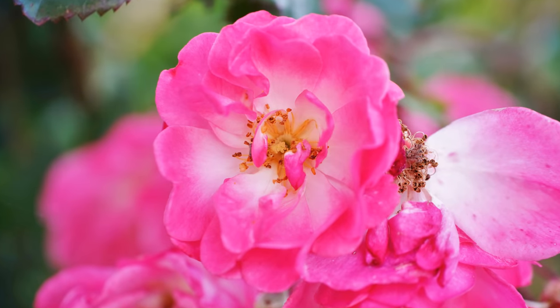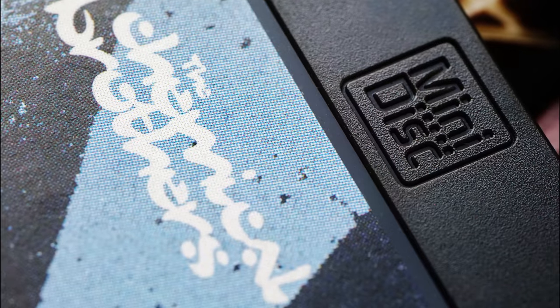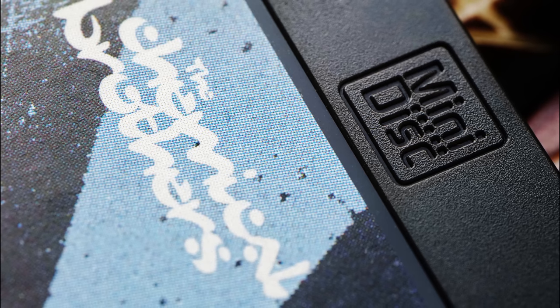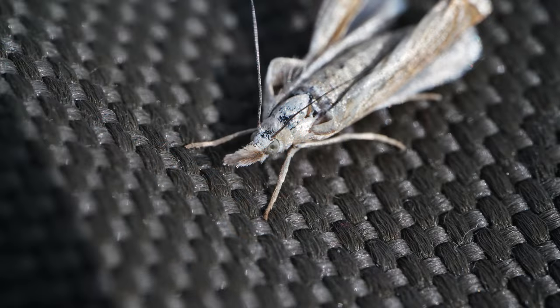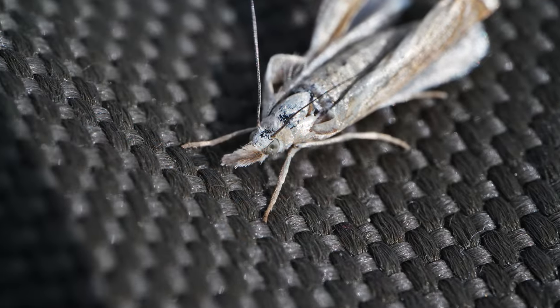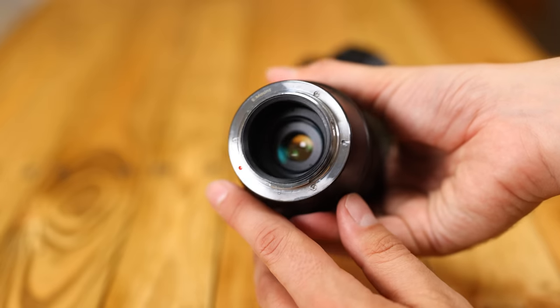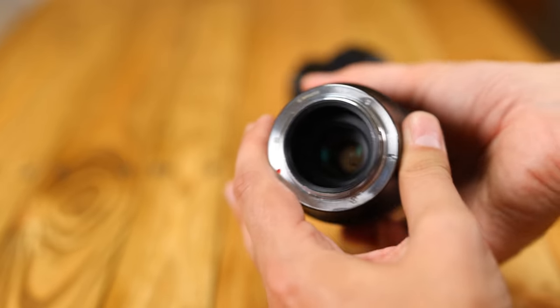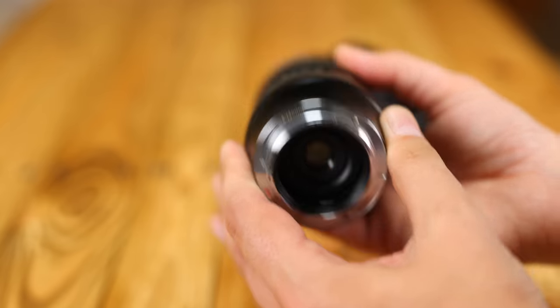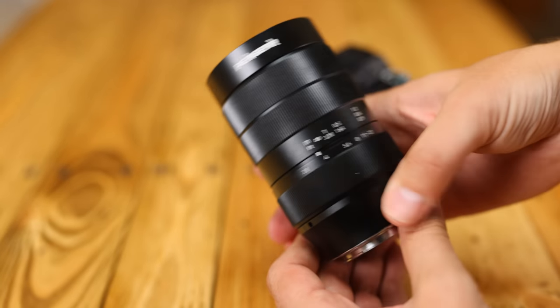Being able to get twice as close as a normal macro lens is actually really fun. Macro photography is well known for being pretty enjoyable, and getting this close to your subject for a 2-to-1 image is even more fascinating. You're going to want to use a good tripod with this, or any other macro lens, unless you're shooting outside on a bright day. The lens itself is slightly corpulent, and its body is made completely of metal — well, except for the glass optics of course. Even the grip around the focus ring is part of the metal body, which makes a nice change.